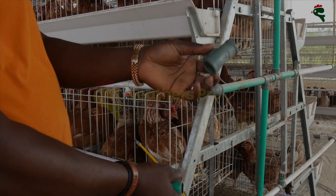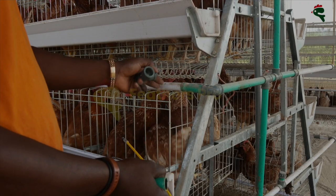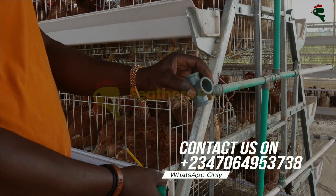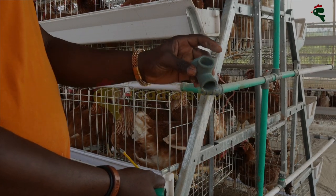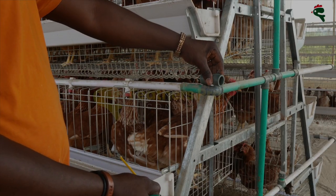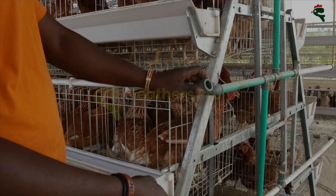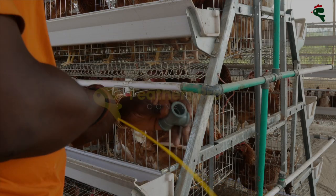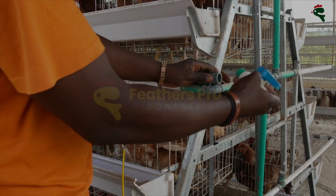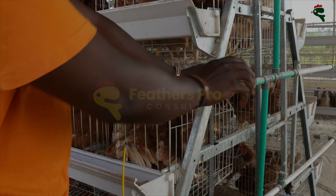For poultry we usually use three-quarter pipes, so if the pipe supplying this is also three-quarter, you'll use a T that is full three-quarter on all three ends. But if this one is one inch to three-quarter, then your T would have to be one inch on one end and three-quarter on the others. You position the T, remove the elbow, and attach it. Once the T stays here, the air valve comes in and you use PVC gum to fix it.